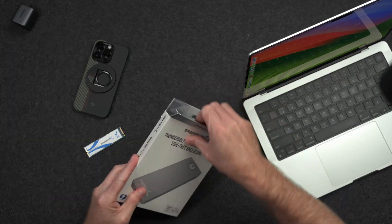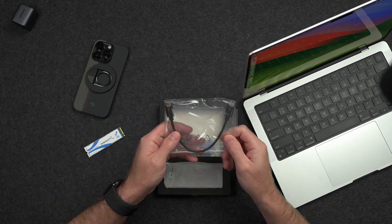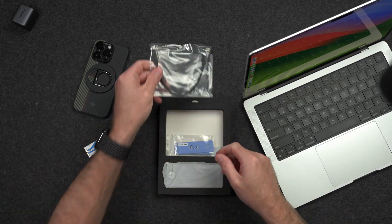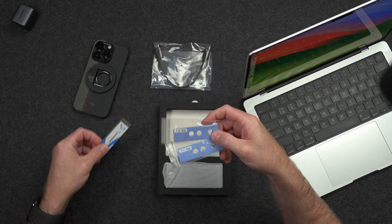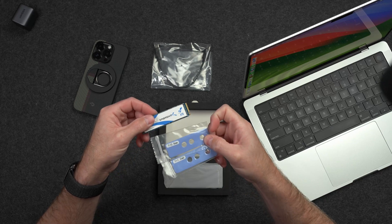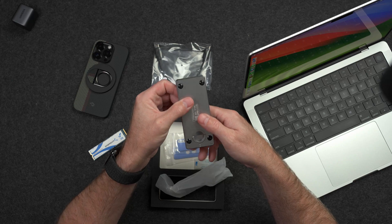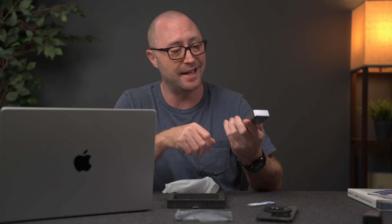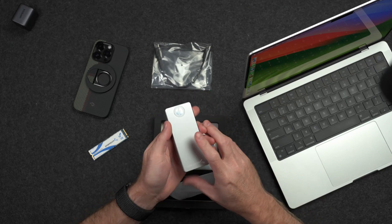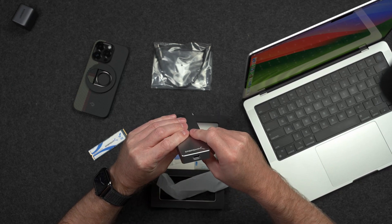Let's see what's inside this box. We have a little instruction book which we're not going to need, a Thunderbolt 3 cable that comes with it, these little sticky pads which are thermal pads you can place on top of the SSD to keep the heat down, and we have the enclosure itself. It's actually pretty small compared to the MacBook, and the first impression is that it looks nice and slick.